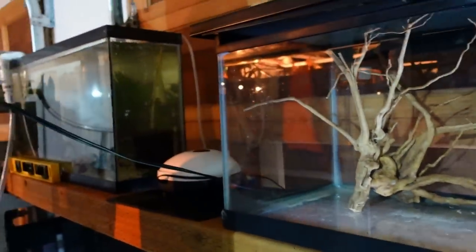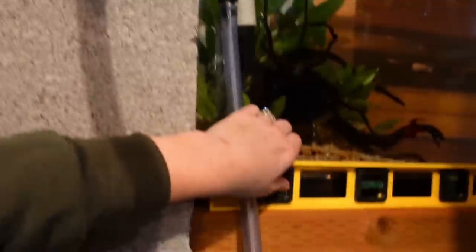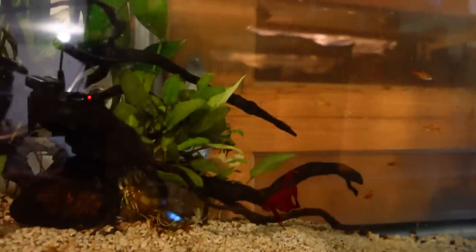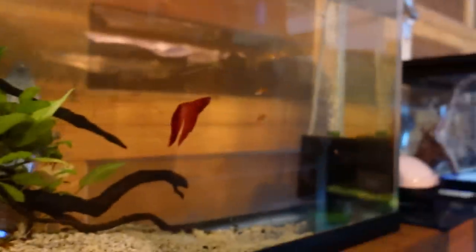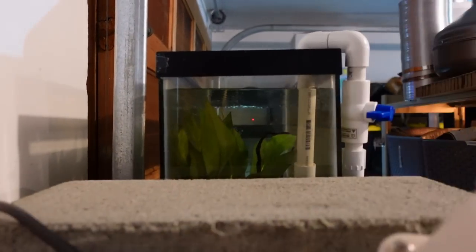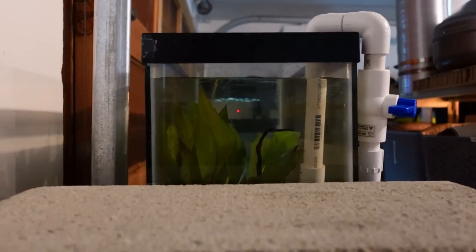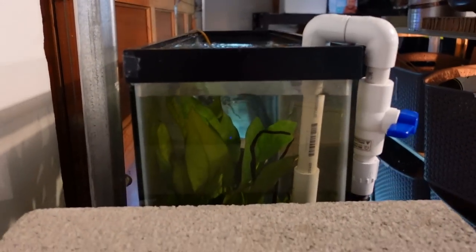We've got to go around the other side because I've got to talk about this tank — I've never seen a tank this size before. So this has got just a red veil tail male and a group of my ember tetras. This looks about the length of like a 29-gallon, but if we look at the side — that's so narrow. That's got to be like 8 inches maybe?